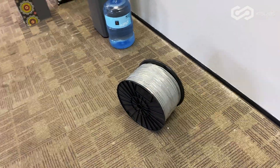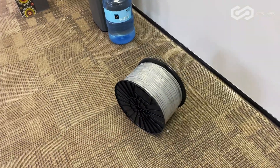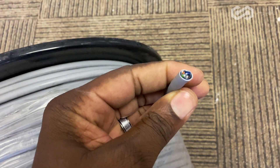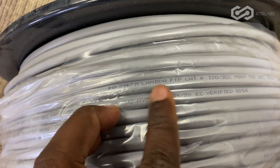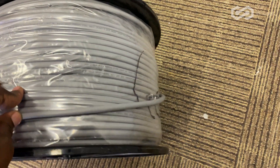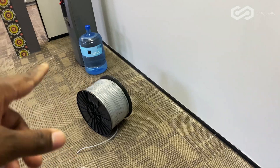There we go — that's one drum of my Cat6 FTP cable, full shielded. I have more drums upstairs; Danny is busy running that with his crew. These are amazing cables, I like them. Cat6 FTP — there you go. This is the road, so I'm going to use those ones here because I ran out of the non-shielded cables. I ran out, so I'm going to use these ones.